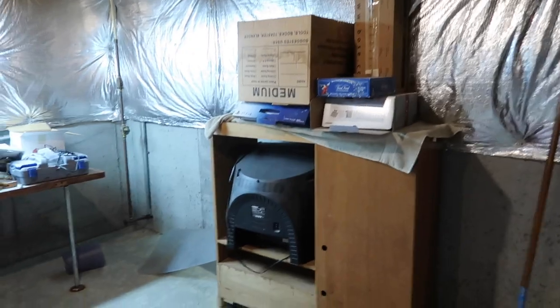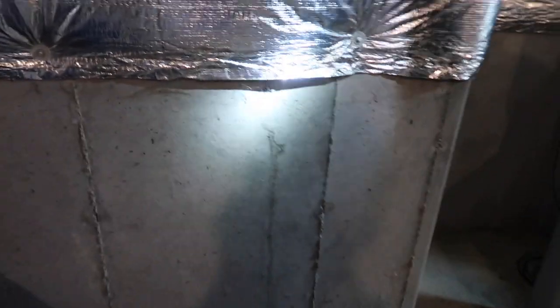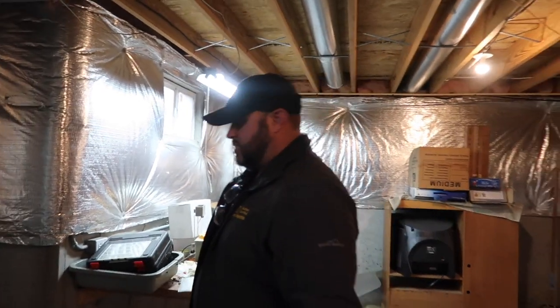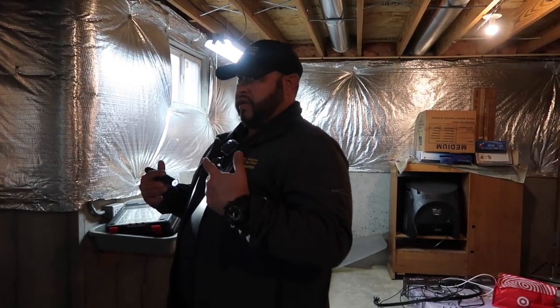They do a quick macro scan of the basement — looking for anything major before starting the detailed inspection. Behind the table there's a hairline crack. Steve explains that concrete does three things: it dries, it shrinks, and it cracks. These hairline cracks are common. The guideline is that once a crack reaches about three-sixteenths of an inch, you're looking at injecting epoxy and potentially calling someone about too much movement.